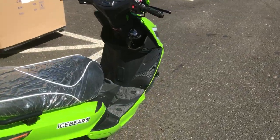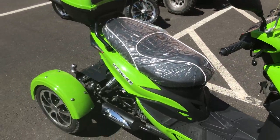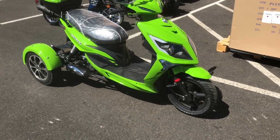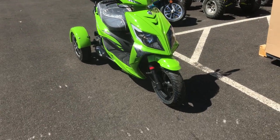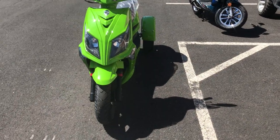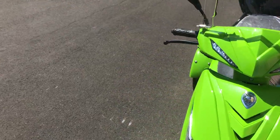This is a new color from Ice Bear and it's super nice. If you want to check out a demo, I did a video in the past, so just scroll down and you'll find a video on the Mojo Magic. But I did want to show you this color — they call it green, it's almost like a lime green. It's super nice and super cool.